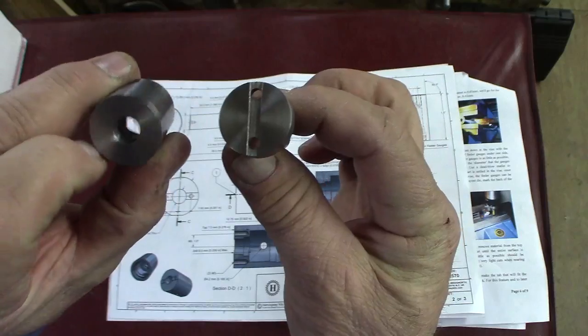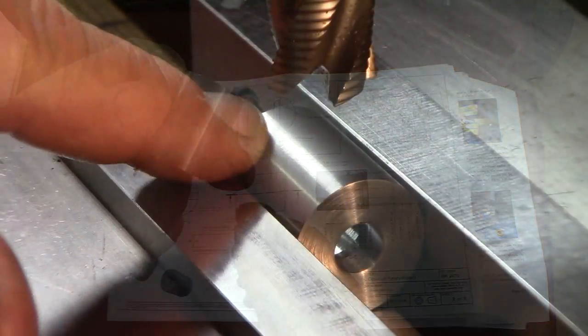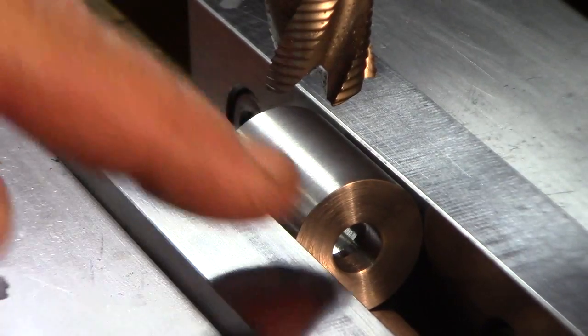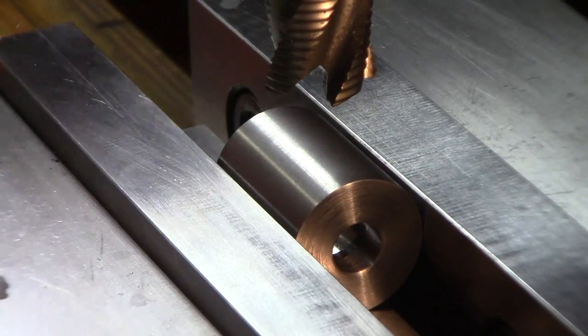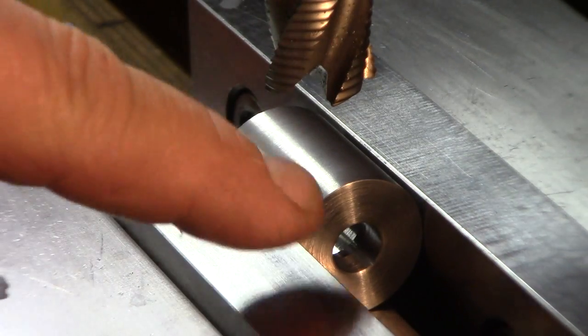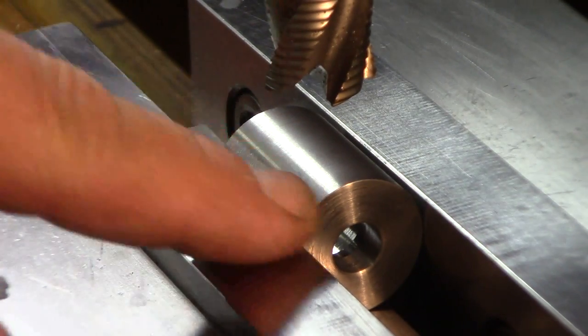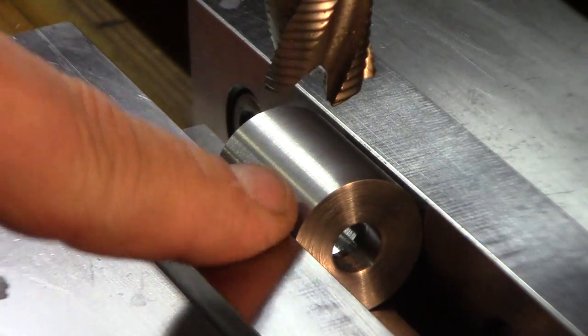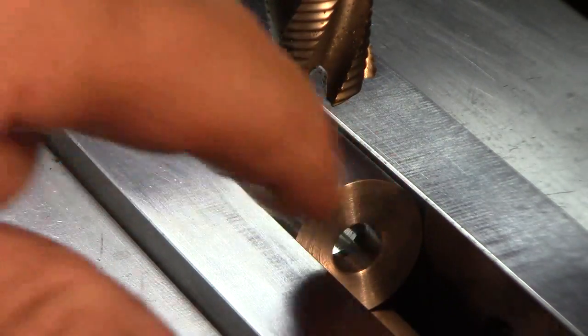Let's go back to a little more work on this body. We need to take off a half a millimeter in depth on the flat spot, so that's about 20 thousandths. This is just an approximate type thing — just as long as they're close to being the same. At least that's what they say. So we'll take off 20 thousandths on each side, 180 degrees apart.